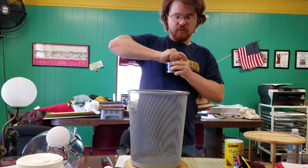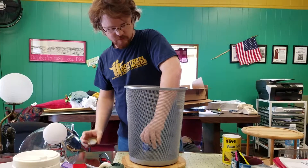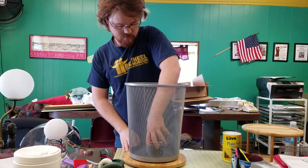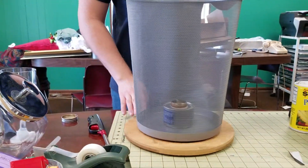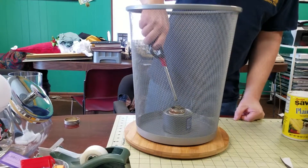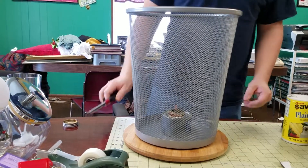What we're going to do is open this up and place it perfectly in the center — make sure it's actually in the center, or as close to it as possible. We're going to light it. Make sure not to burn ourselves.